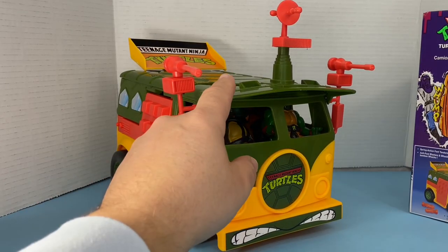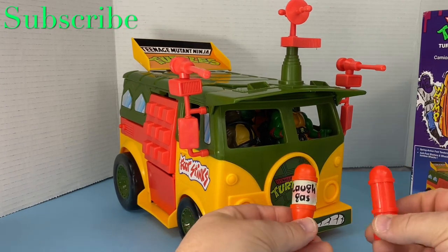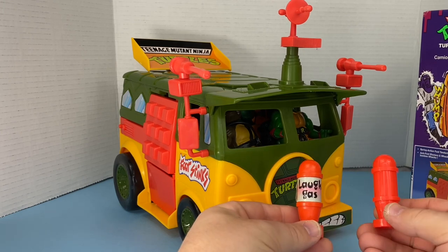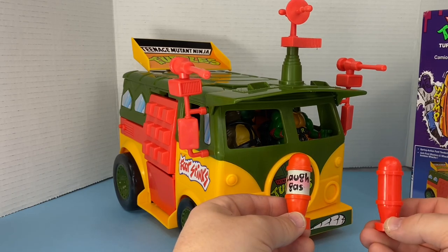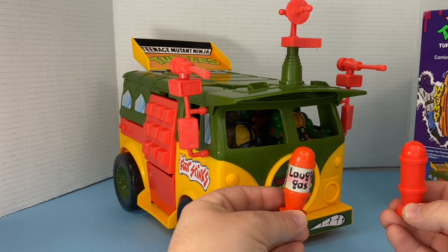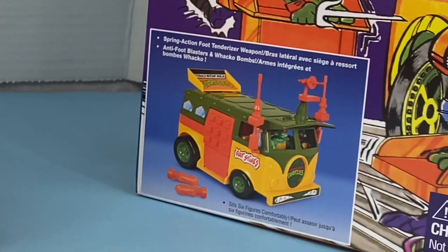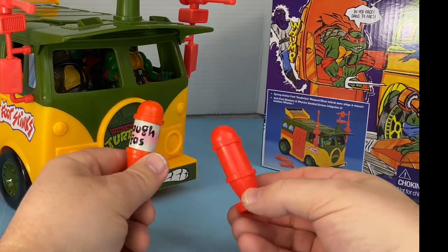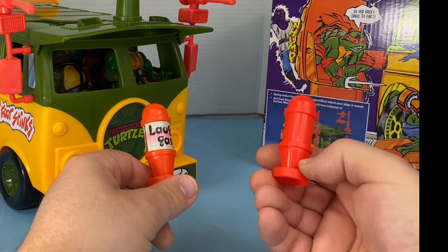A couple of things about this toy — I do like the visor up. And looking at the original bombs, they gave you laugh gas stickers, and even though they put stickers on this van already, they didn't put any stickers on the bombs. They could have at least given us stickers. I would have been happy to put my own stickers on. I didn't see any stickers in the box, and there don't seem to be any stickers on the bombs either — you just don't get any. That's unfortunate. I might actually make my own stickers for these; I think it would look cool.